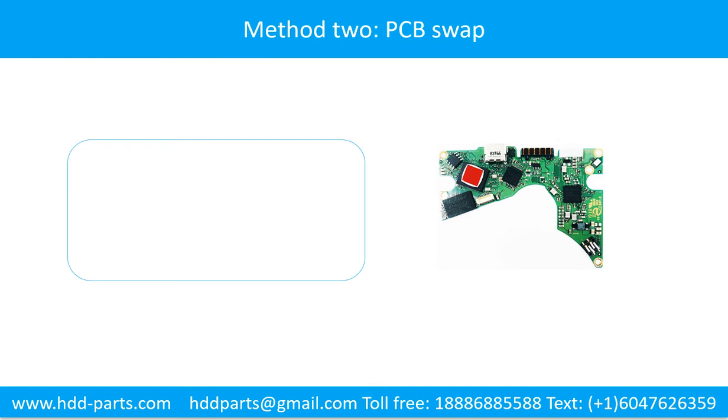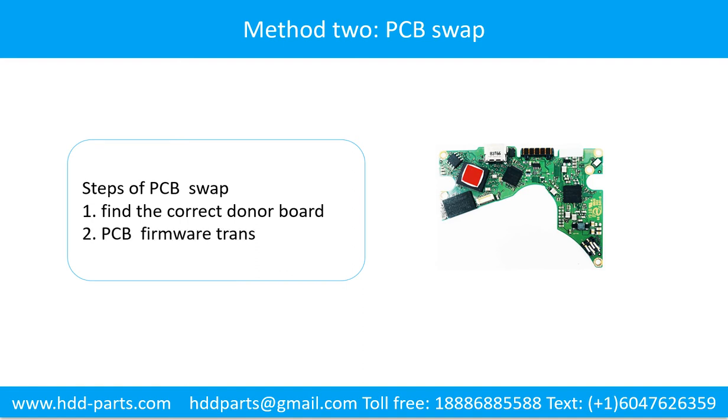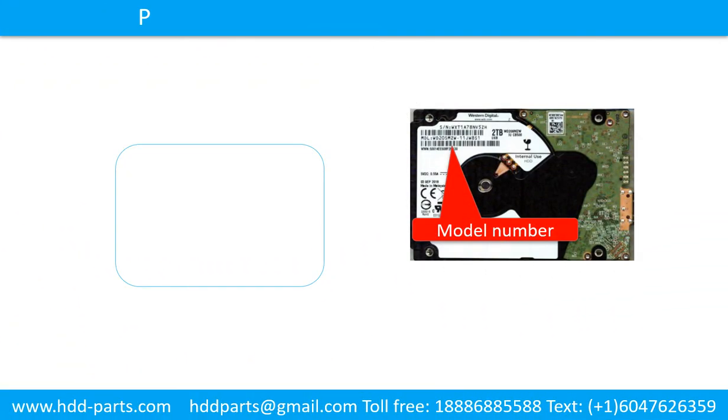Fixing the hard drive printed circuit board, method 2: the printed circuit board swap. Step 1: Find the correct donor board. Step 2: The printed circuit board firmware transfer. Step 3: Printed circuit board swap.